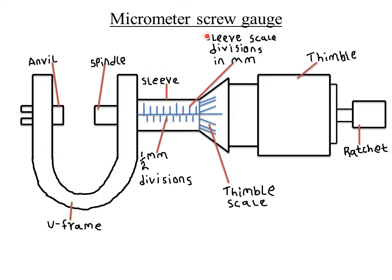It is also called a screw gauge because the ratchet can be rotated, hence the name micrometer screw gauge. Measurements using a micrometer screw gauge are always taken in millimeters. The micrometer screw gauge is used to measure small diameters such as the diameter of a thin wire.